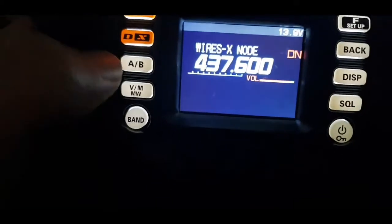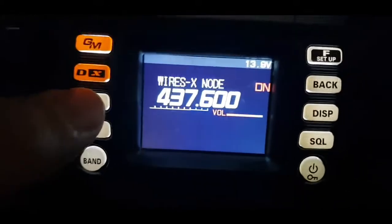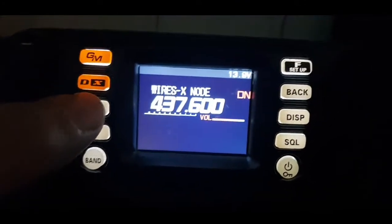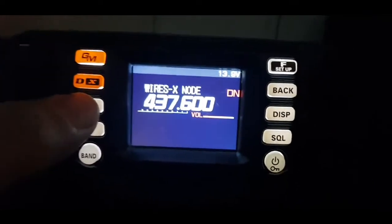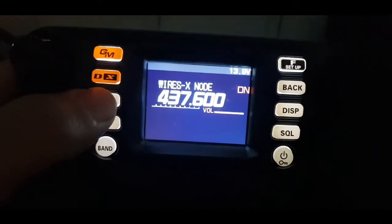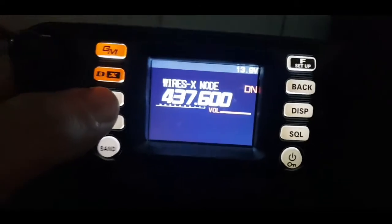When it's in that display, you've effectively made the FTM-300A a hotspot. You need to have a dummy load in the back because you're going to give out way too much power — everyone's going to receive this. Whatever you link to on Wires-X will be heard.